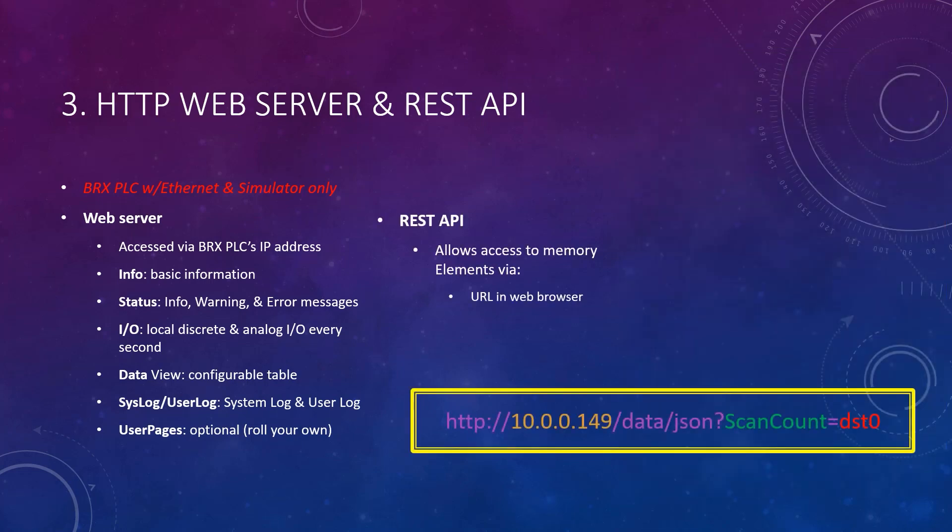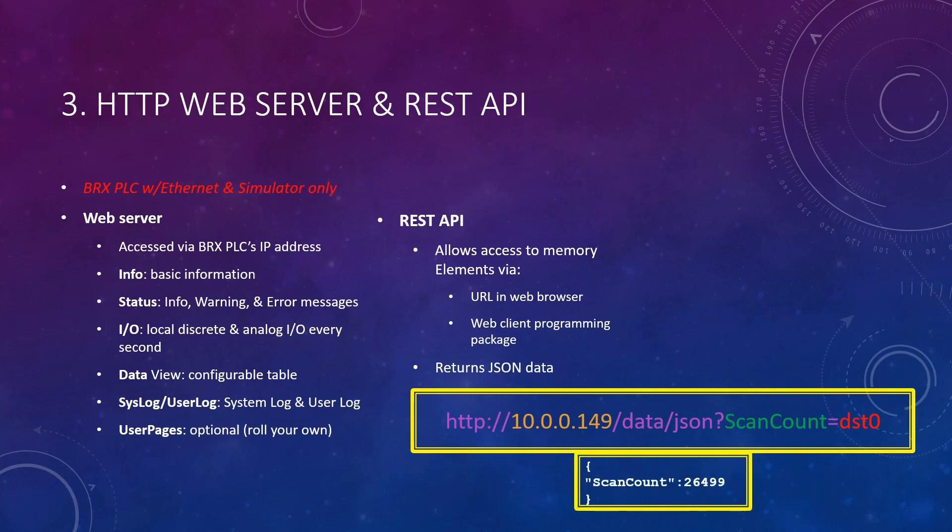The REST API allows access to the PLC's memory elements via a URL in a web browser, or, more powerfully, a web client programming package. Both return data in the popular JSON data format.